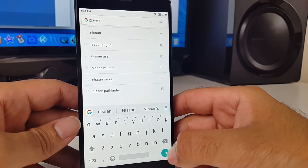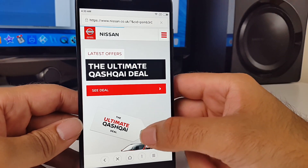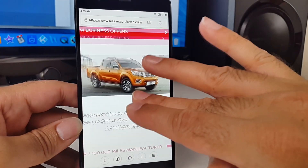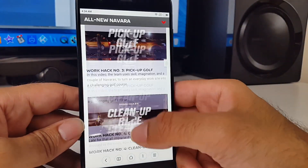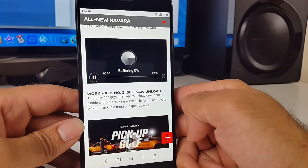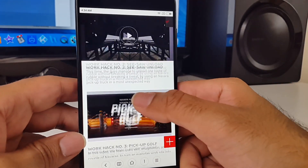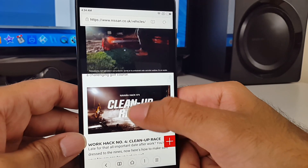So let's check out some web browsing. I'll search for the Nissan website, as that is a very graphic-intensive site which contains loads of photos and videos throughout the pages. Browsing websites is great — they look stunning, everything loads quickly, and navigation is very smooth. You can really feel the power of the phone when you load a video from within the website; the video immediately plays and you can continue scrolling while the video stays at the top. That is just an example of raw processing power.